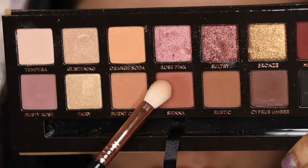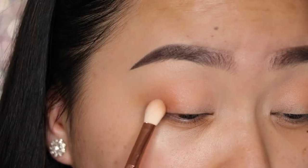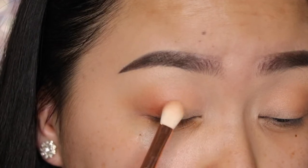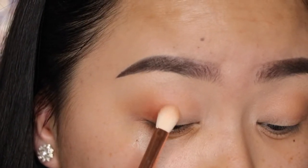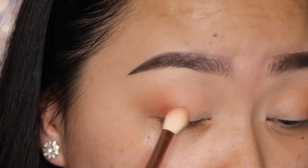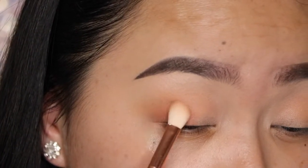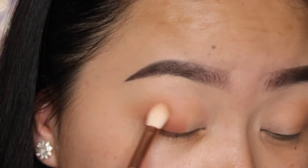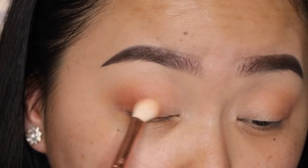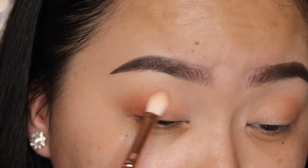With the same brush, I'm going to take the shade Sienna and pack this onto the lid, just focusing this color on the outer lash line portion of the lid. I want to pack it in so I don't go heavy handed and then just lightly blend this color so it looks very diffused and even. Again, we're not going to go up too high because we're going for a soft glam today.